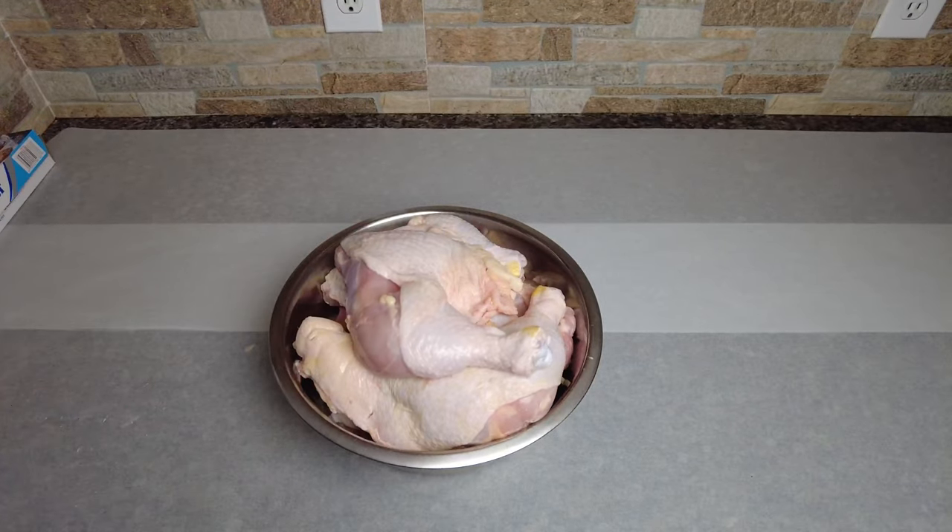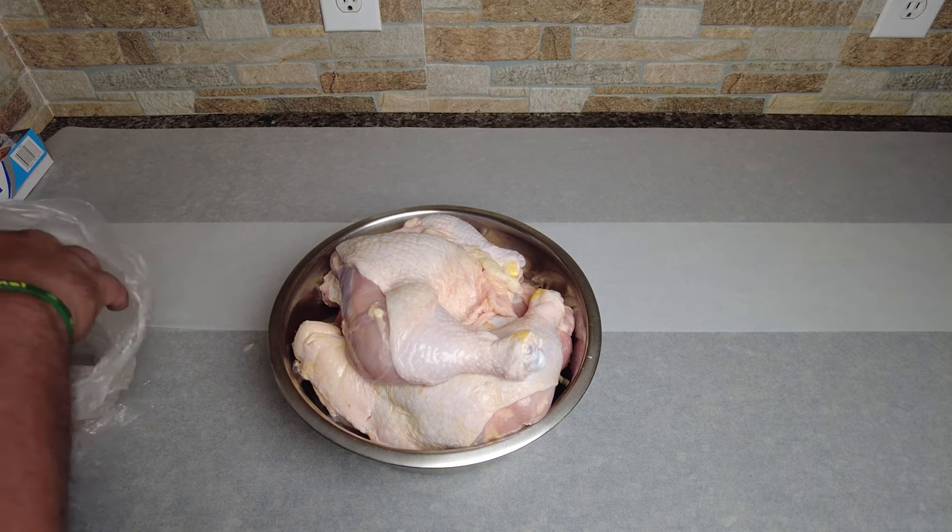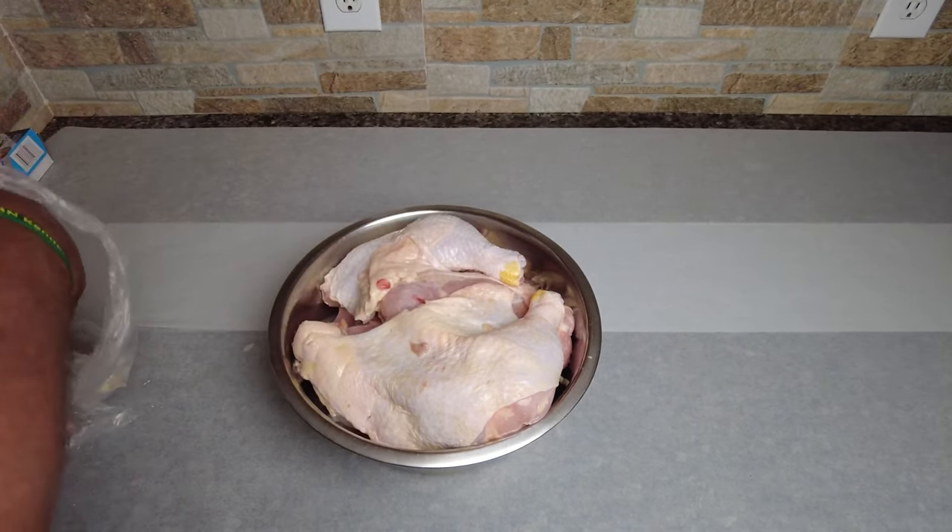We have nine total chicken quarters. This is supposed to be a 10-pound bag and we have nine pieces. I actually had to weigh it and it's actually over 10 pounds, so I'm not impressed — but only because I've done this in the past and it's always like that.